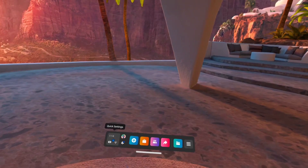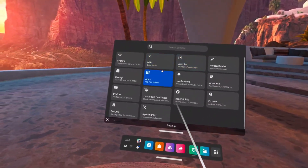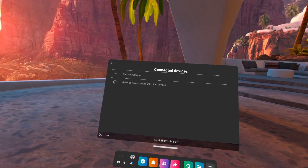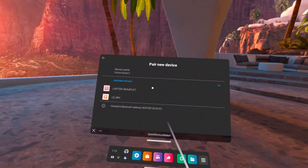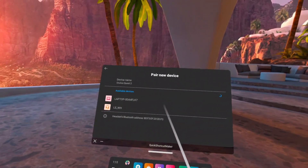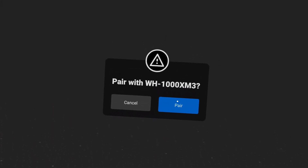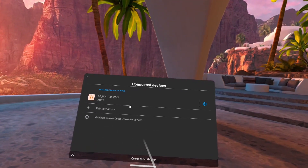First, go ahead and navigate to quick settings and open the main settings menu item. From here, select Devices, and under Bluetooth pairing select Pair. Now select Pair New Device and wait for the Bluetooth headphones to appear in the list. Once they appear, select them and select Pair. Congratulations — Bluetooth headphones connected.